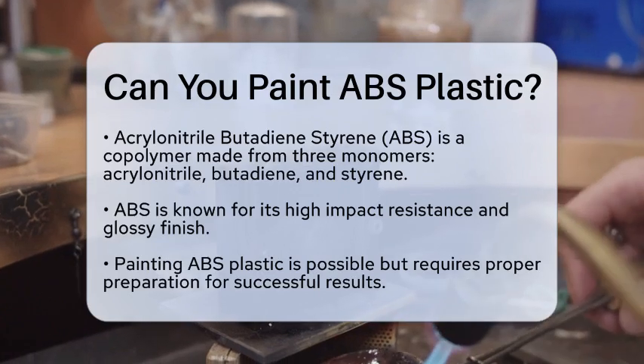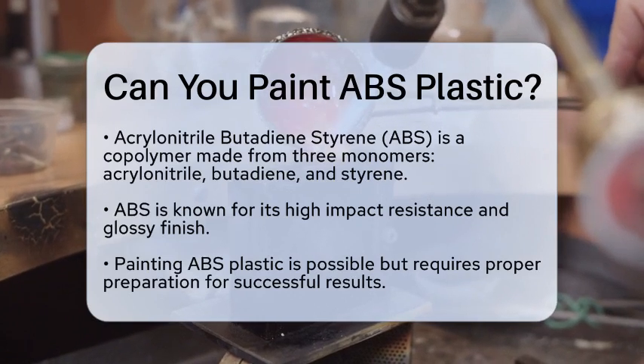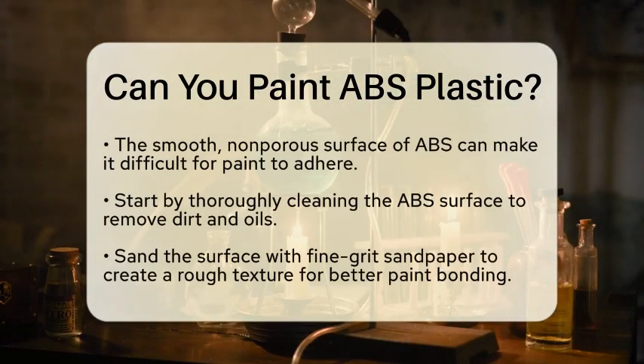Painting ABS plastic is indeed possible, but it requires some preparation. The surface of ABS is smooth and non-porous, which can make it tricky for paint to stick.